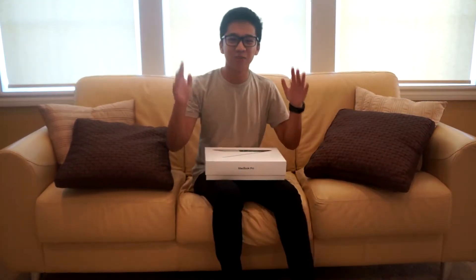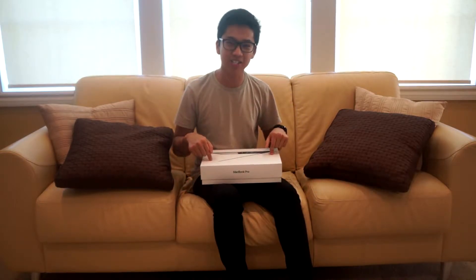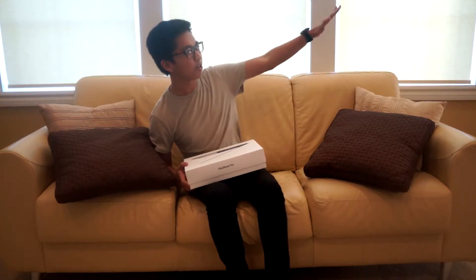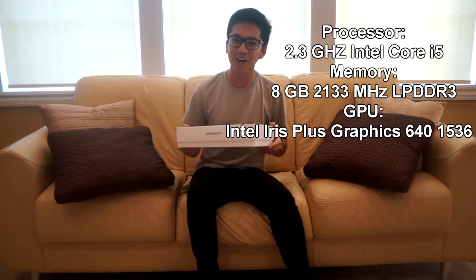Unboxing! Okay guys, so I ditched the Razer Blade because I don't like the Razer Blade. I'm just gonna stick with Mac. I know the specs — order in the description, whichever is better. So let's get with the unboxing, alright.